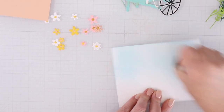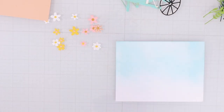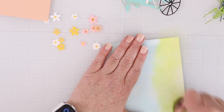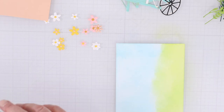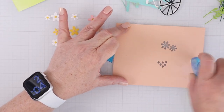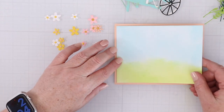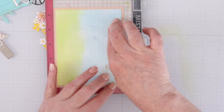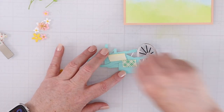For my background, I ink blend a sky with some distress oxide ink. I like to use tumbled glass for the sky, and then for the grass itself I either like to use twisted citron or this time a little bit of mowed lawn. I'll cut that down to four by five and a quarter so I can mat it on some of the new peach cardstock from Spellbinders, which I'll link to down in the YouTube description box below the video.